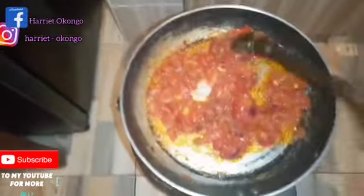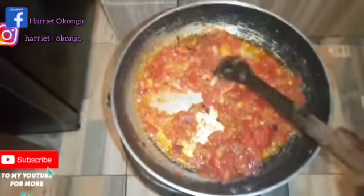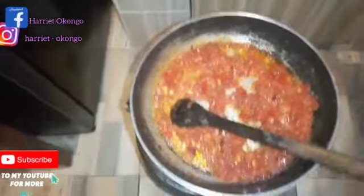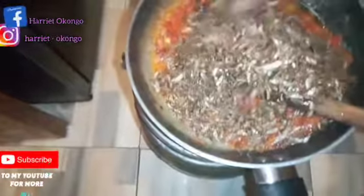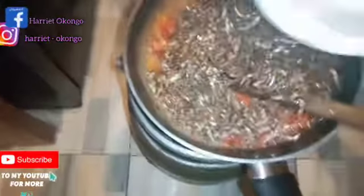So guys, as you can see my tomatoes are well mixed. What I'll be doing next is adding my dagaa — as I told you guys I will deep-fry the dagaa.